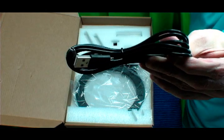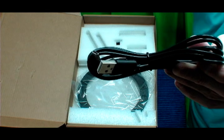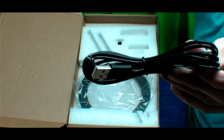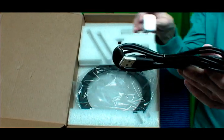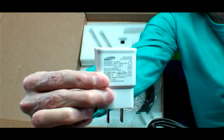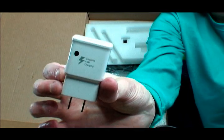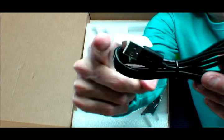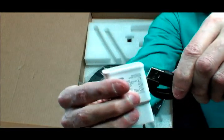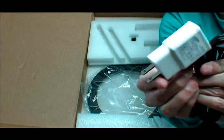There is a USB power supply cord, which you will need to purchase separately — a power supply travel adapter. This does not come with it, but you can buy these for a few dollars, or you can plug this into your computer to get power, or you plug this into the power adapter and put it into a socket.